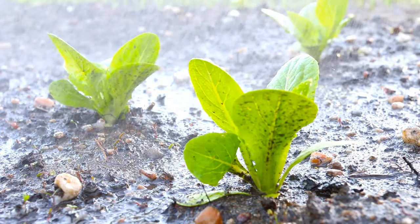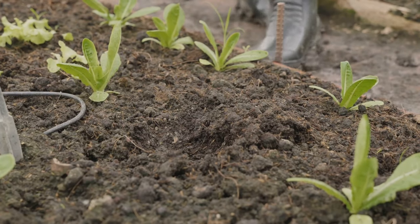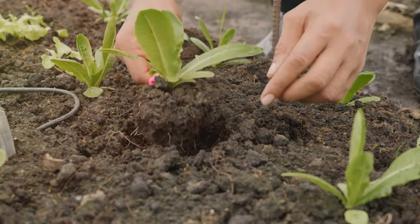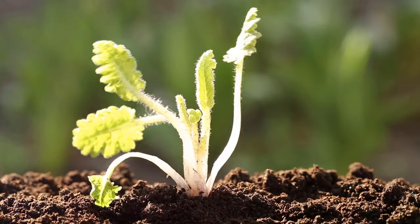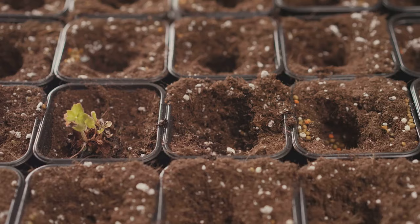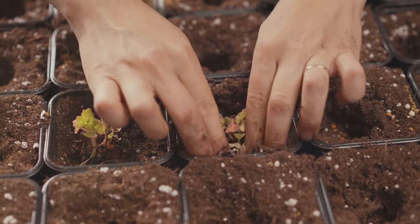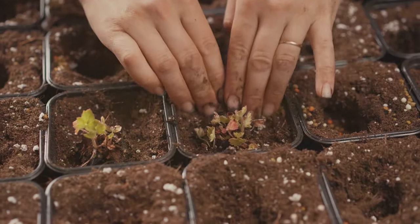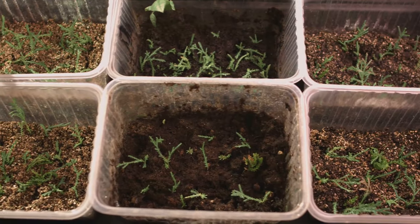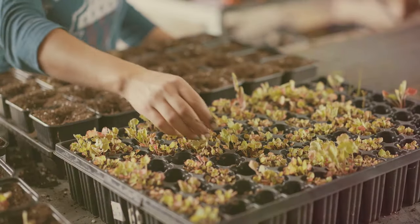Once your soil is ready, it's time to sow your seeds. The depth at which you plant your seeds depends on their size. As a general rule of thumb, seeds should be planted at a depth two to three times their width. Some tiny seeds, like those of lettuce or petunias, may simply be sprinkled on the soil surface. After sowing, provide your seeds with the right conditions to germinate — most seeds prefer warm temperatures and consistent moisture. You can cover your seed tray with a plastic dome or wrap to create a mini greenhouse effect, retaining heat and humidity.